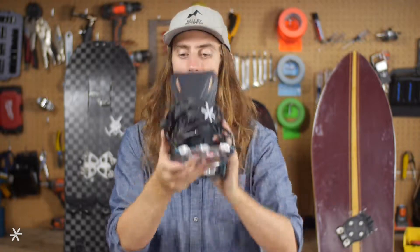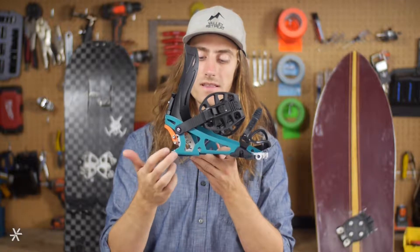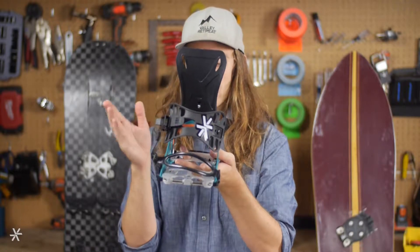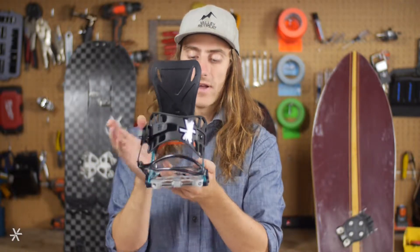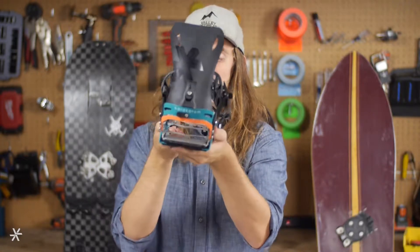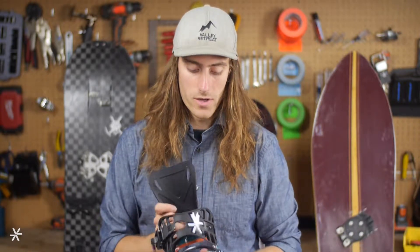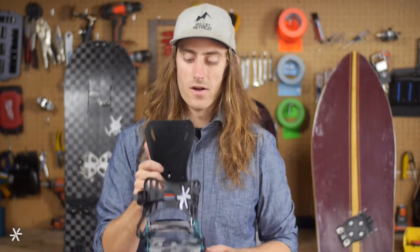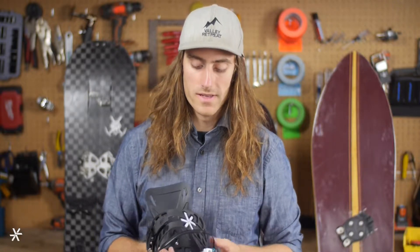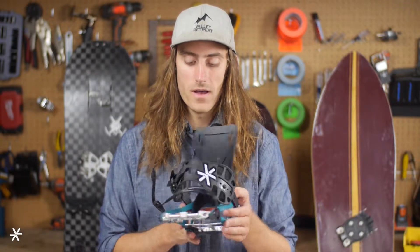This has the I-beam construction along the side, so we were able to use very little material along the outside of the binding. You can see all these CNC cutouts that remove weight and add flex from the nose-tail direction. But the aluminum I-beams — the way the sidewall is bent — adds a lot of toe-to-heel stiffness, so you're not going to lose anything to chatter or get bucked off balance by a little ice ball or anything like that.